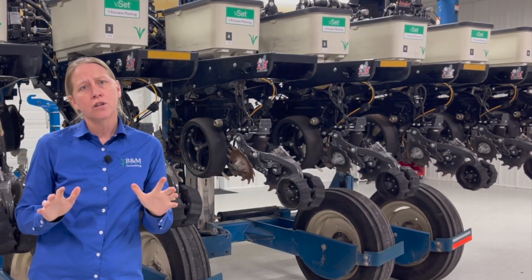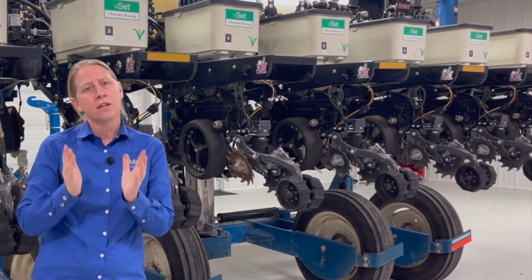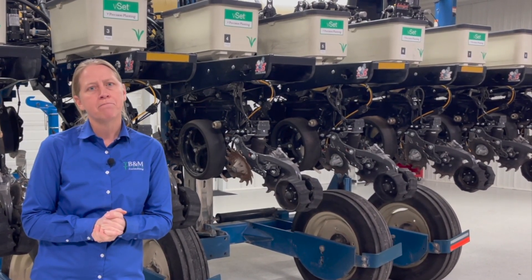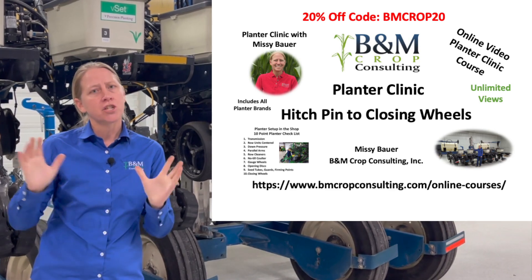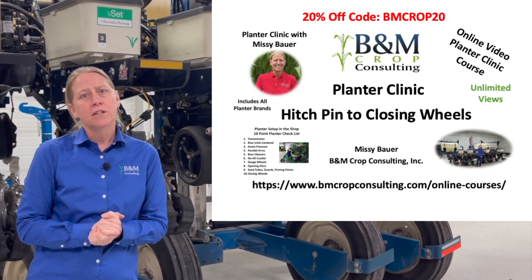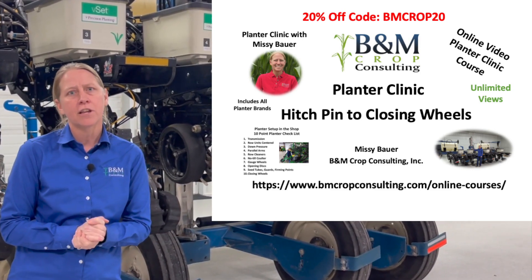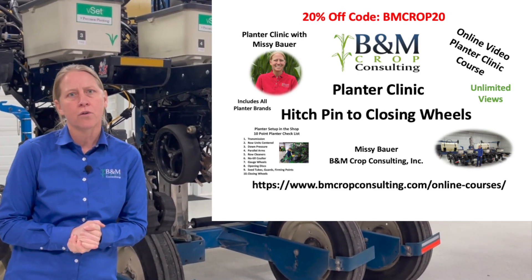So if you're running a no-till coulter, make sure you've got a row cleaner in front of it, and make sure it's set right — not too deep, running shallow enough compared to your disc openers. I highly encourage you to check out our full 10-point planter checklist video series. We've got a lot of great information — click the link below and we've got some special discounts for you today.